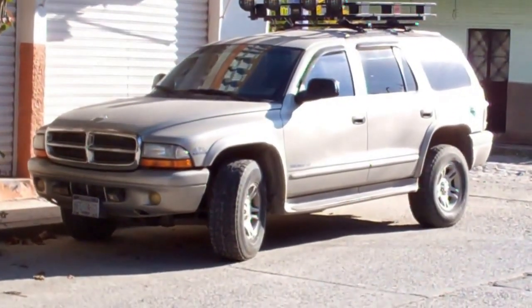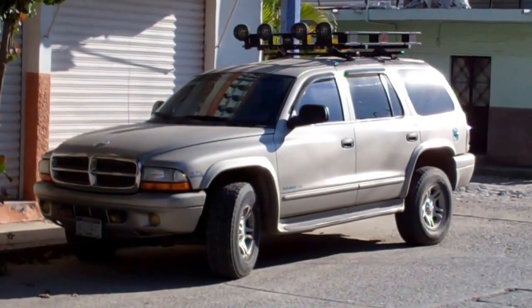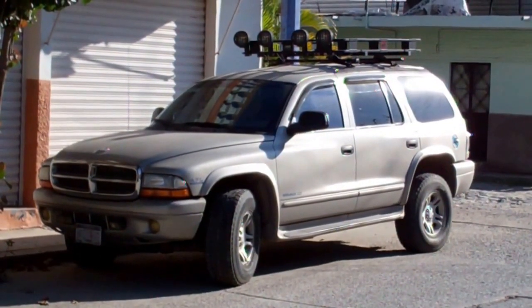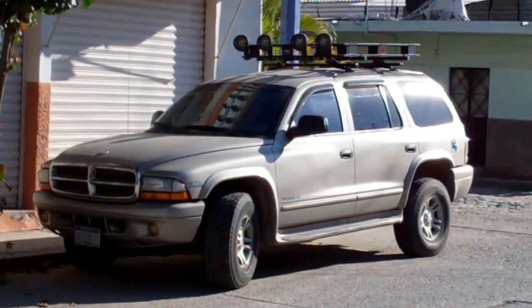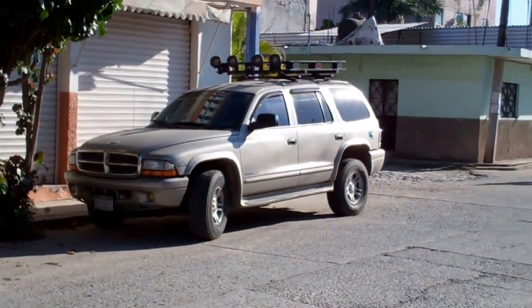There it is, the beast. This is part of the show that I don't like to do very often, but sometimes you have to. I am not happy with the way the Durango is being maintained. I'll show you in a bit.